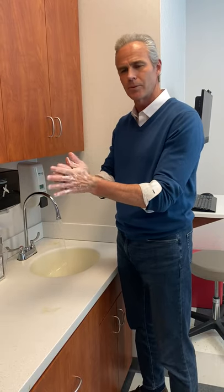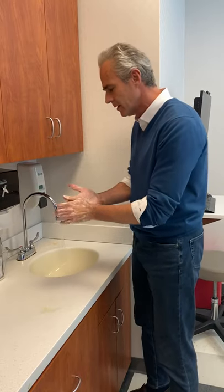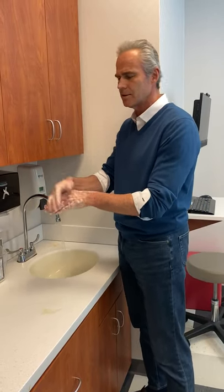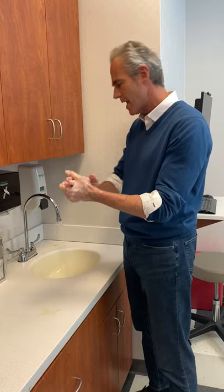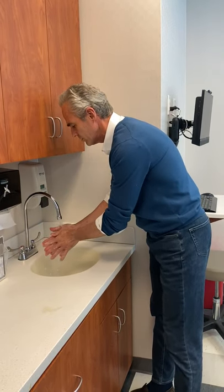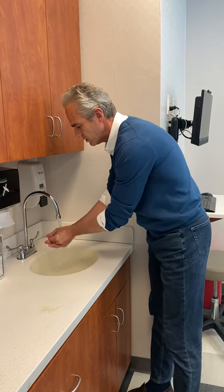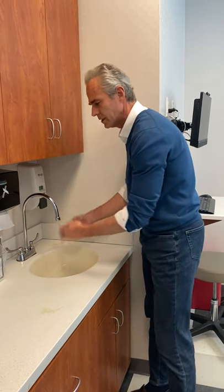Spend 20 seconds doing this — the typical quick rinse and wash away is not enough in this environment. So after a good 20 seconds of getting between the fingers and having appropriate foam, then you're going to rinse off the soap appropriately. Get just above the wrist as well so your entire hand is clean.